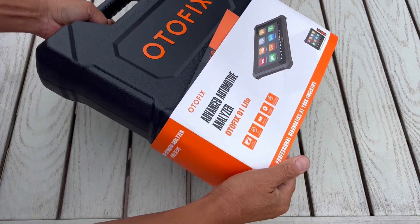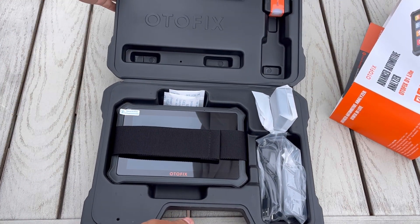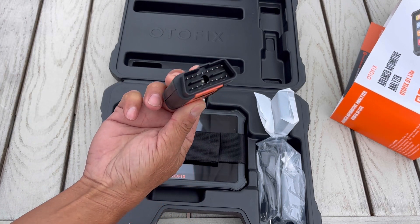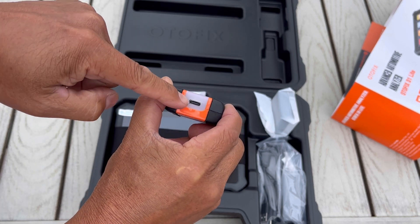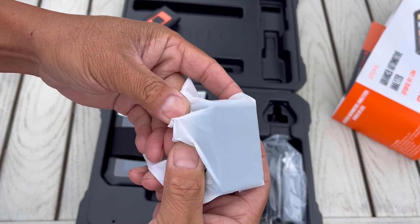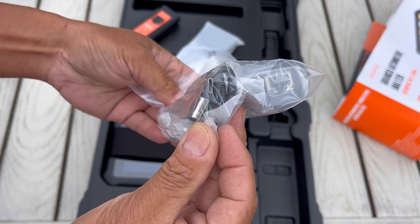It comes in this nice carrying case from AutoFix, powered by Autel — a leader in scanner diagnostic OBD2 tools. Once opened, you've got the OBD2 connection module for under your dashboard. There's a USB-C charging cable, a battery brick AC adapter for 110V, an ethernet module, and a USB-C cable.